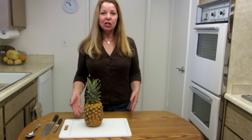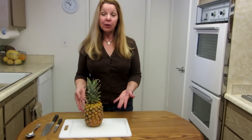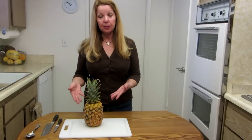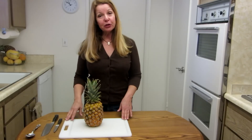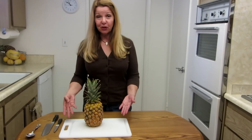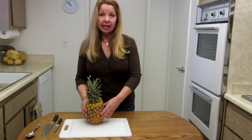Hi, it's AlaskaGranny. Do you enjoy the tropical goodness of a fresh pineapple? I'm going to show you a way that you can cut it to turn it into a pineapple boat or a bowl for serving fruit at a party or for your family. It's very simple. The first thing you want to do is choose a nice fresh ripe pineapple.